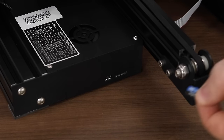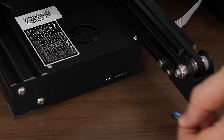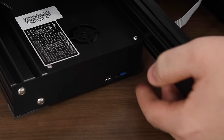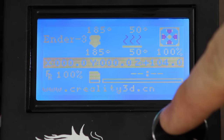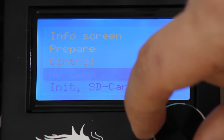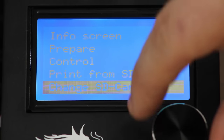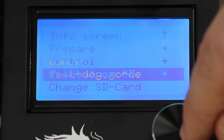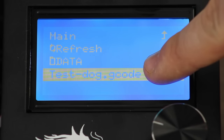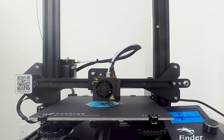Now it's time to do our first print. Take the included SD card and insert it into the front SD slot in the printer — it should click in securely. From the menu, click init SD card to initialize it, then go to the print from SD menu. The card should have a testdog.gcode test file on it, which is a great benchmark for this printer. Press OK and it should start to print beautifully.